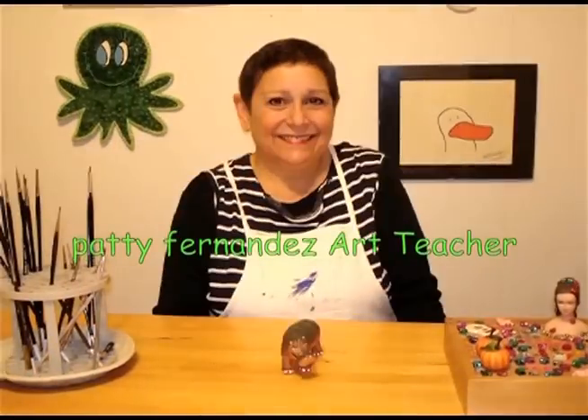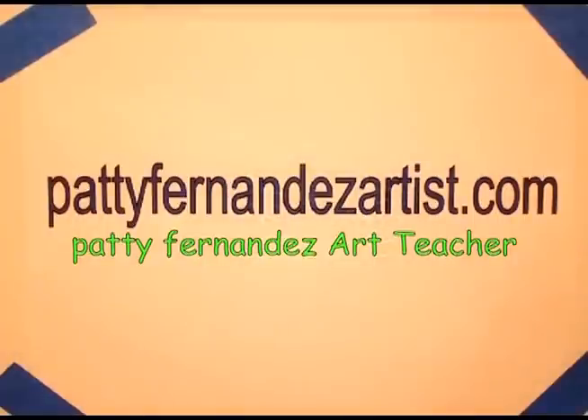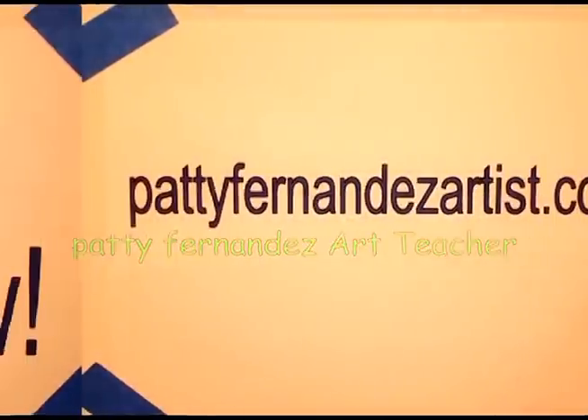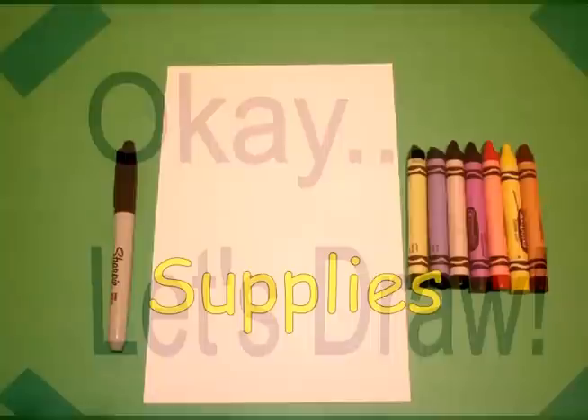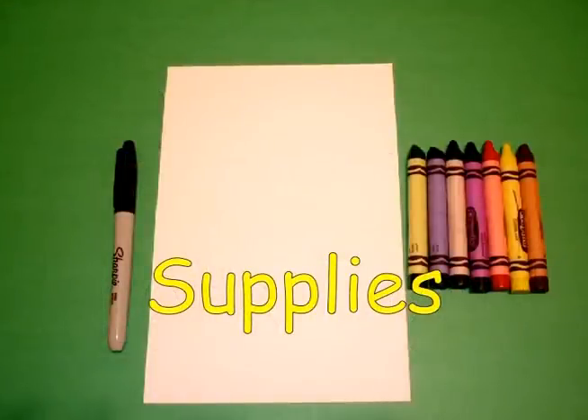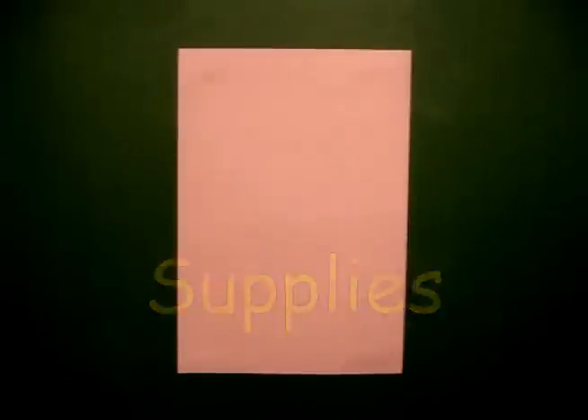Hi, I'm Patti Fernandez and I'm an art teacher. Visit my website at pattyfernandezartist.com. Okay, let's draw. Today's project is how to draw Harriet Tubman for Black History Month.